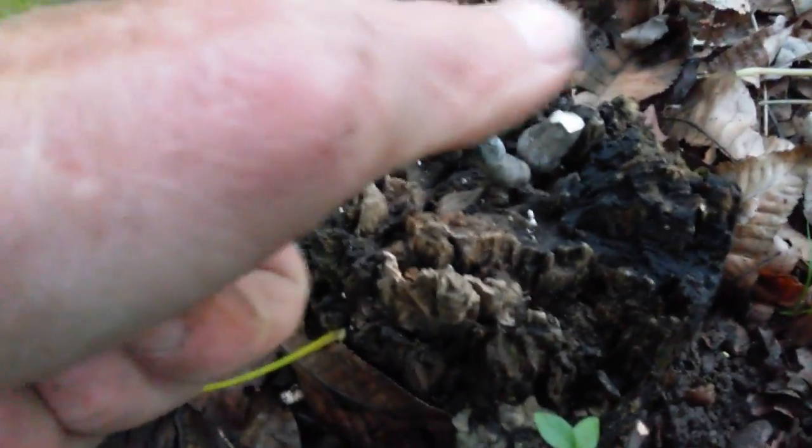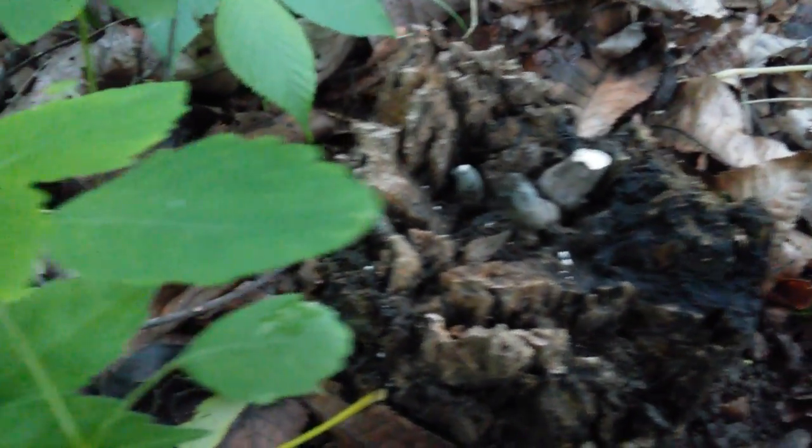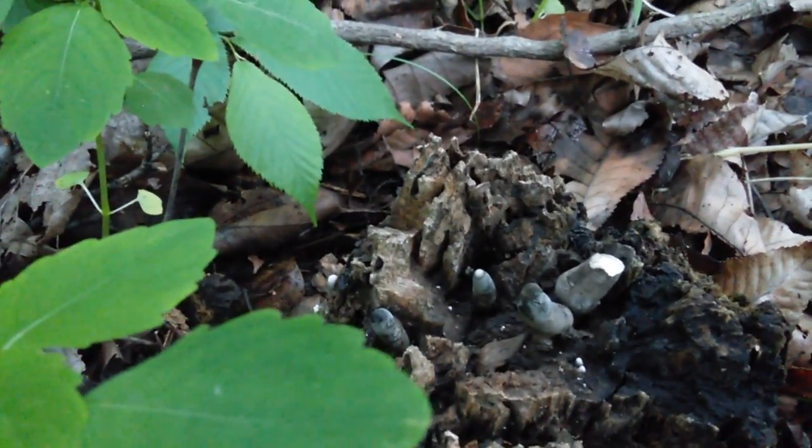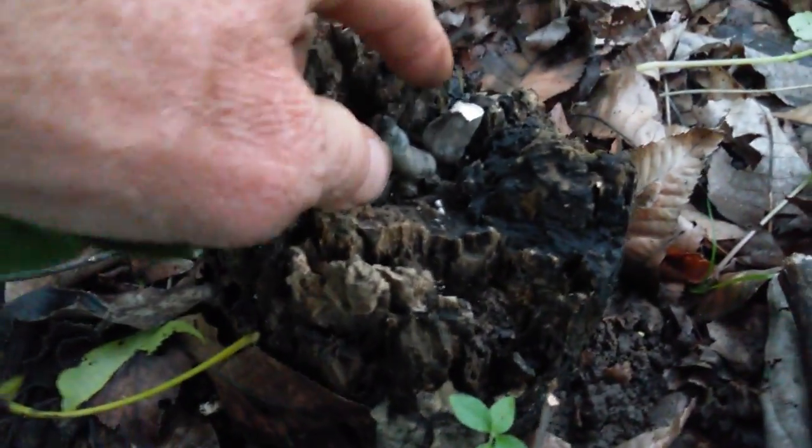Actually, they were large last year — about as big as my thumb. I was like, what the heck are those? I'd always thought these were like little roots or something coming out, but I was like, oh, these are probably edible.